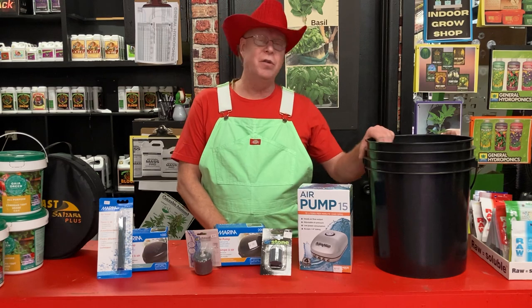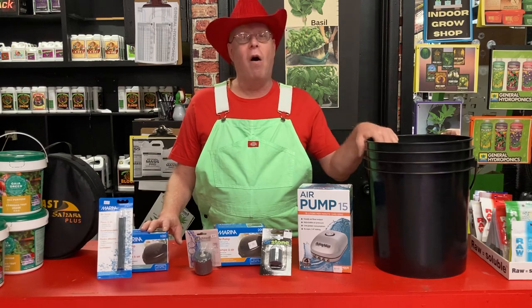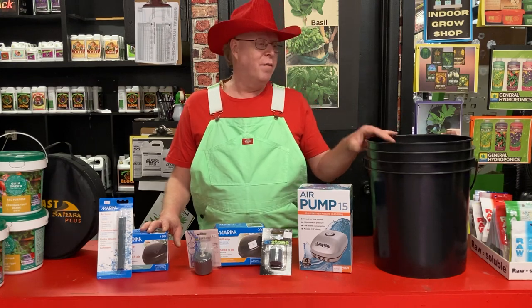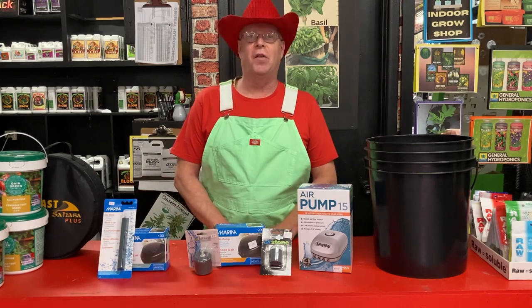Now if you're mixing up nutrients to be used for the whole week and you're not going to use it all at once, I recommend putting an air bubbler and stone on that to keep it moving and to keep it oxygenated as it sits in the pail. You have water, food, oxygen, and it can grow nasties right away. Put an air bubbler in and it keeps it fresh for a long time.